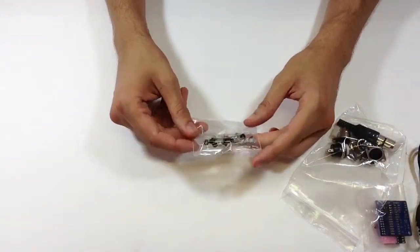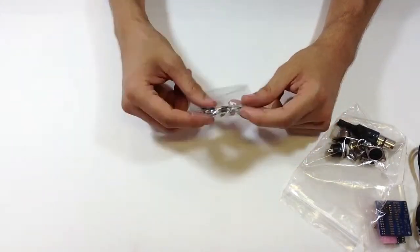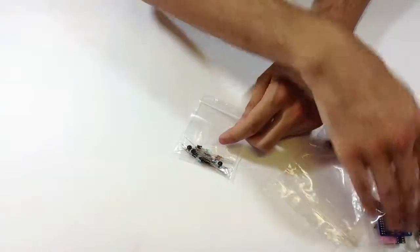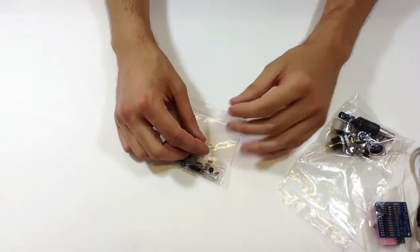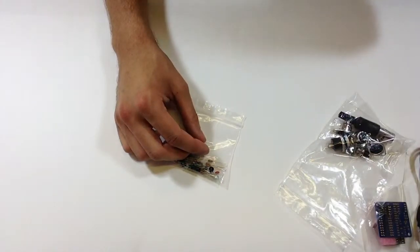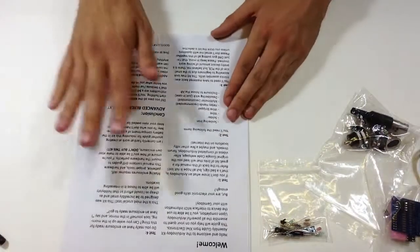This video will be about putting all the parts on the PCB. I'll make another video about how to connect all these things to it, and maybe later I'll show you how I make my enclosures. Lots of videos to come. The one thing you're gonna want is the instruction manual.